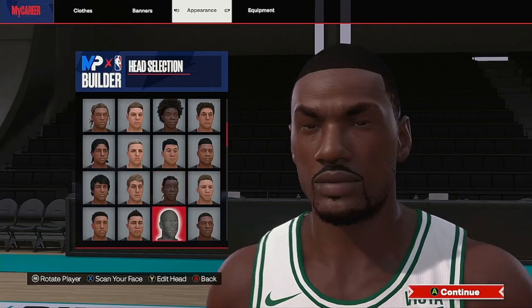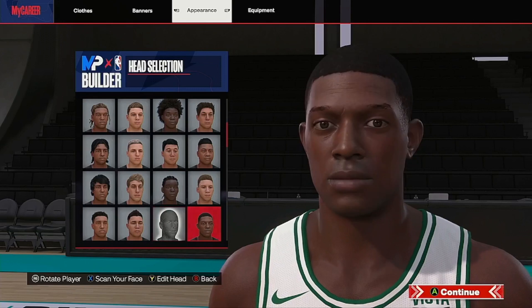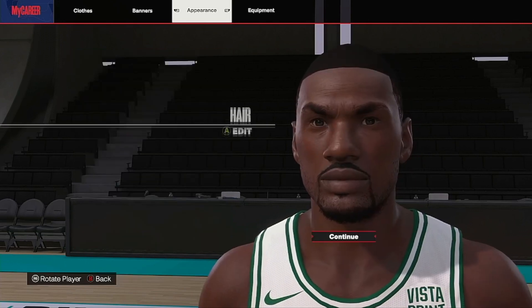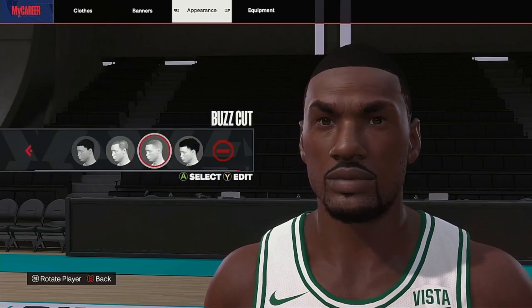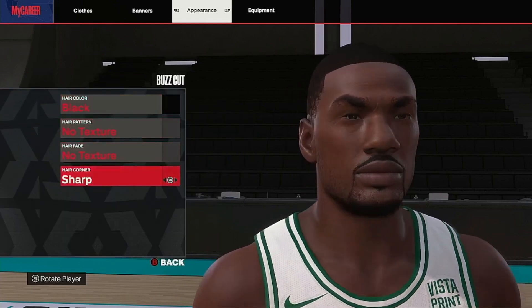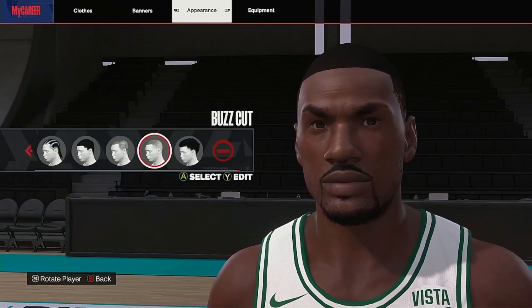I need this reference right here next to this dude - that's him. Hair: buzz cut, no texture, keep it sharp. Make sure you hook them up with a sharp hairline.